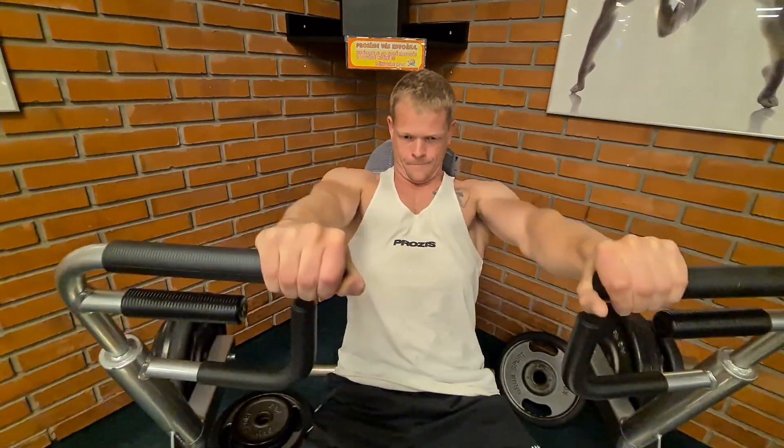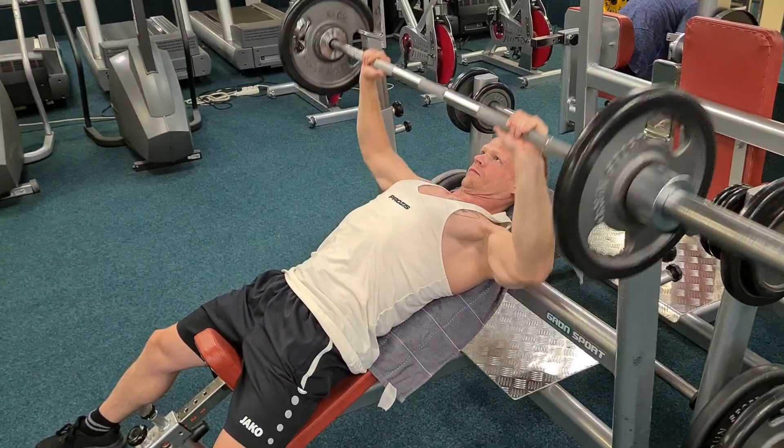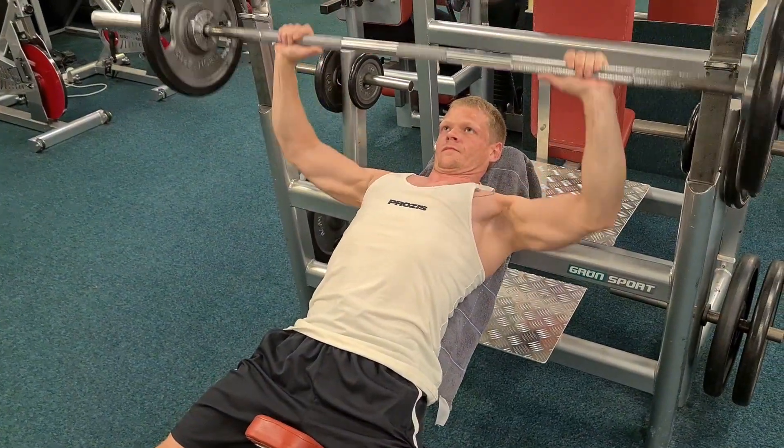Übergegangen bin ich dann zum Schrägbank-Drücken. Bei uns im Studio mache ich immer Kurzhantel-Drücken, mit drei Sätzen à 12 Wiederholungen aktuell, da ich den Fokus in der Aufbauphase stark auf die obere Brust hatte.